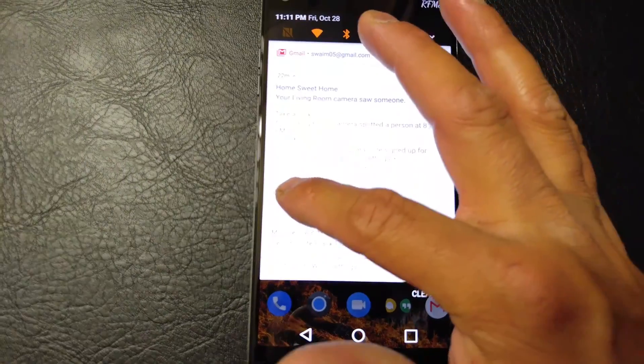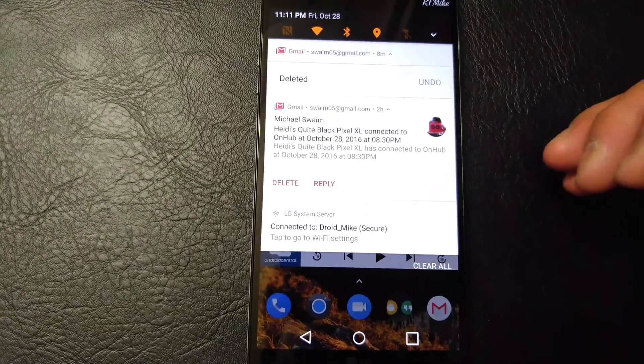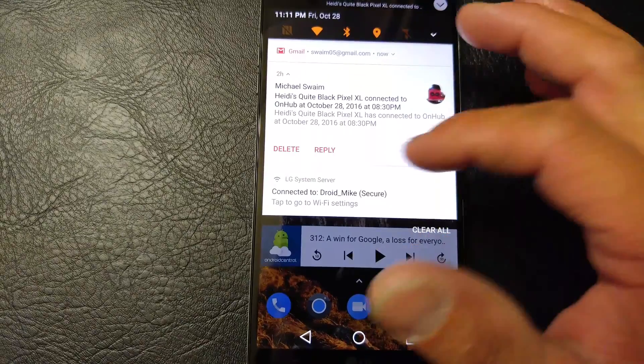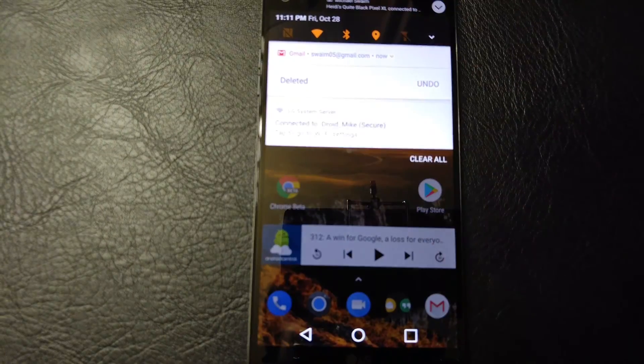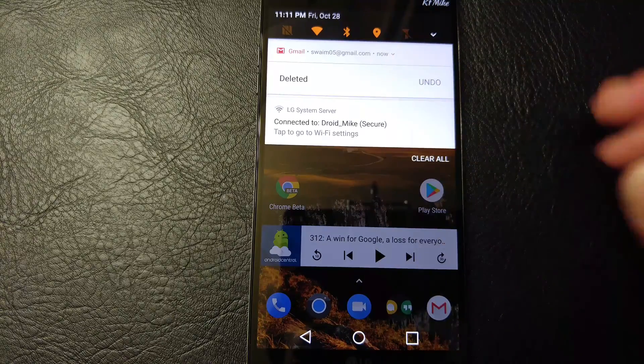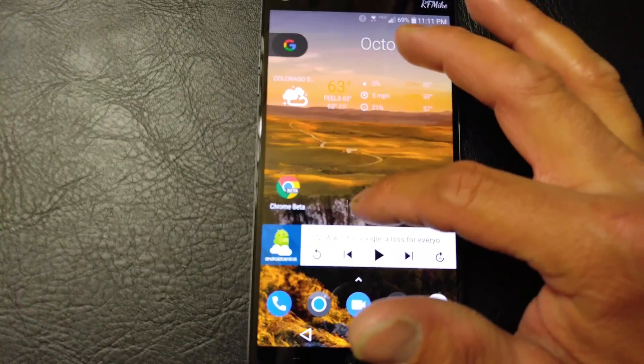We'll go ahead and hit delete, and then you can see that my wife's Pixel XL black had connected. I'm going to delete that one, and there you've just actually been able to read a good chunk of your emails and close them out right from your notification bar.